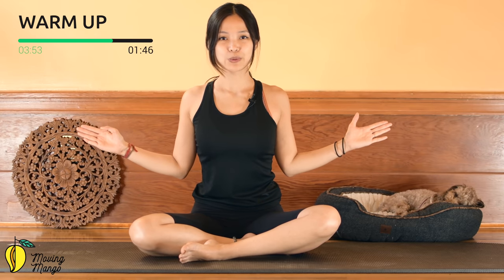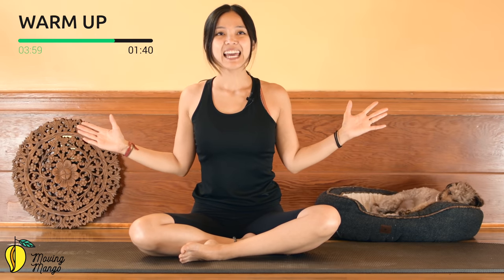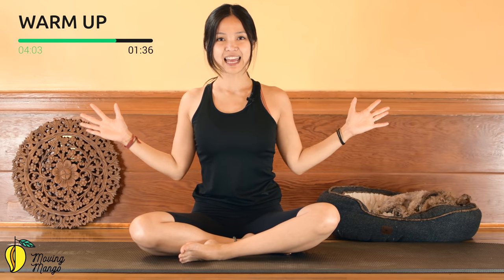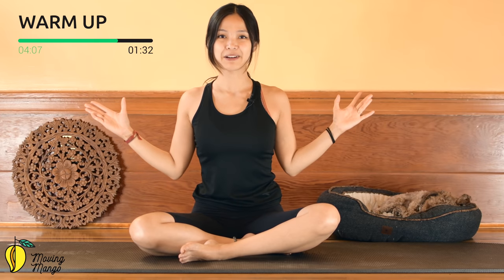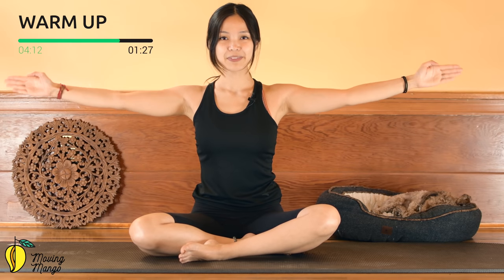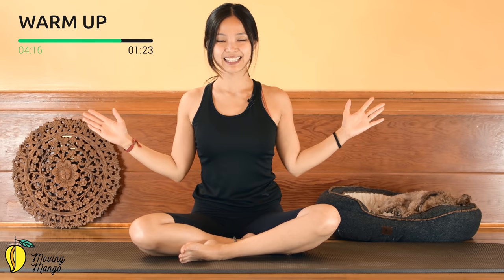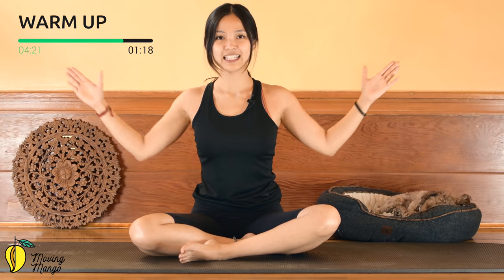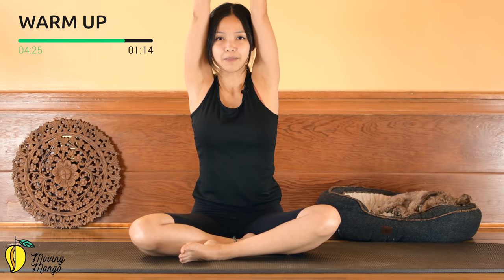Soften your elbows, bring your elbows and shoulders towards the body, then lengthen all the way out to the side. Inhale and exhale — shoulders far away from your ears, keep lengthening your spine, pull the belly button towards the spine to support your lower back. Five more times — keep breathing, four, reach a little bit further, three, lengthen. Two more times and last one — inhale and exhale. Now slowly bring your arms all the way up.